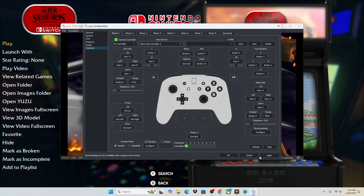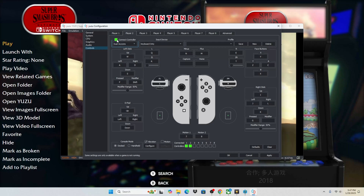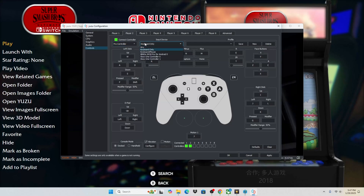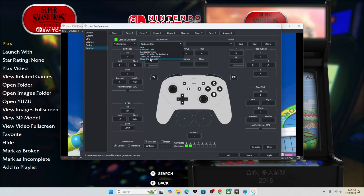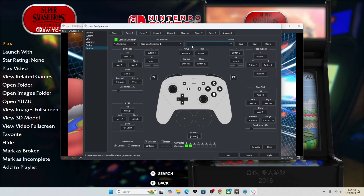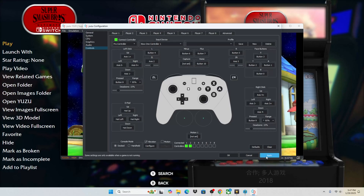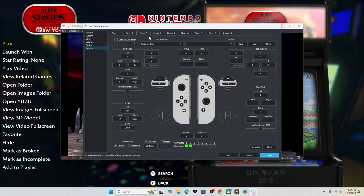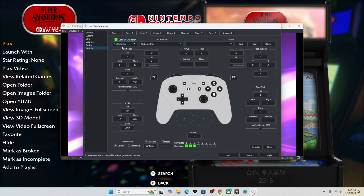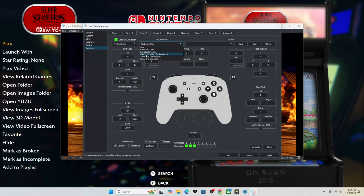So we're going to apply those changes. Now we're going to go to Player 2, we're going to connect the controller, and we are going to select another Pro Controller. Now we're going to go to Xbox 1 Controller 1 — that is a white controller that I have in real life, and we can see all the buttons are mapped automatically. So we're going to apply those changes again. Now we're going to go to Player 3, and you can see it's selecting Dual Joy-Cons. We're going to go to Pro Controller again and we're going to go to 8BitDo SN30 Pro.